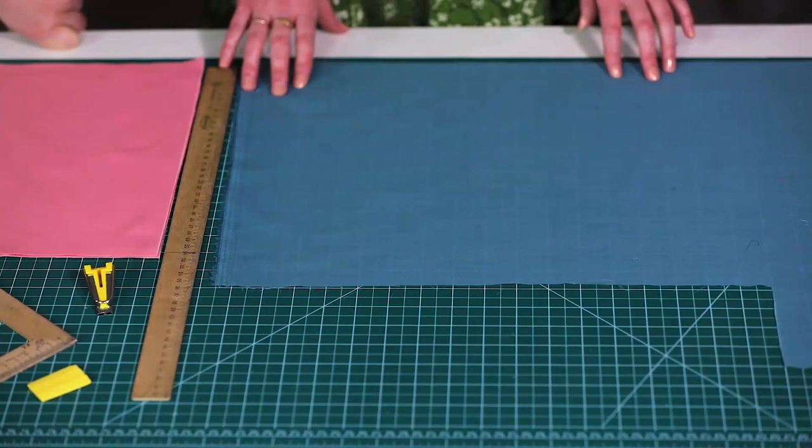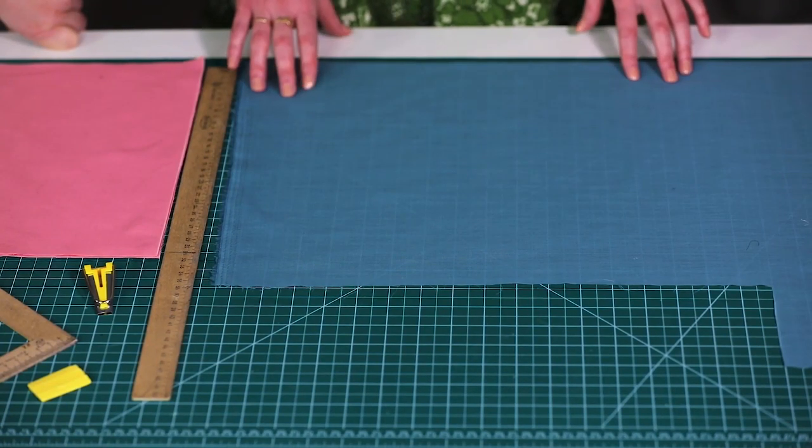Today we are going to show you how to make a bias binding and different techniques for edging garments with them.